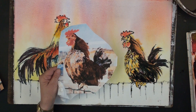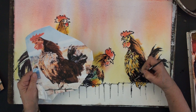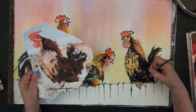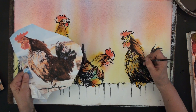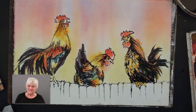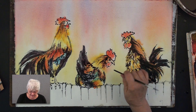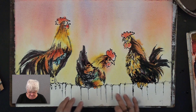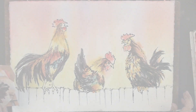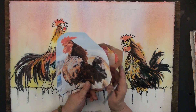I still want to get some of these very very dark feathers here so that he reads as a very dark chicken on the fence. We're going to let this dry. When I come back we'll pop in some of those really bright colors — the reds — and I'm going to show you how to do a little dry brush on the fence and we'll be all done.